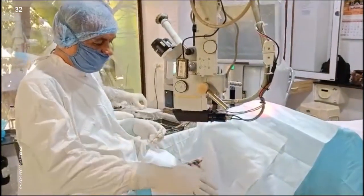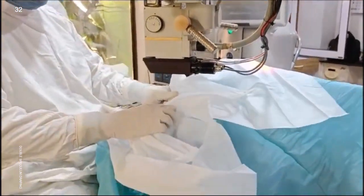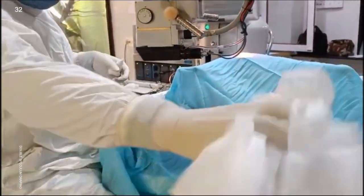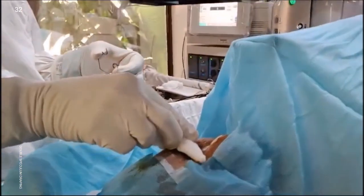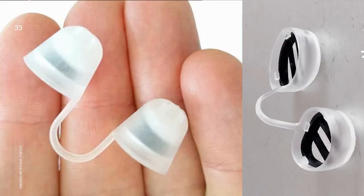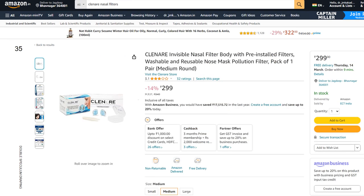At the end of surgery, we first remove the Lieberman speculum under microscope vision. Then we remove the top drape and then we remove the infantile speculum. As you can notice, we don't need to tape or cut the eyelashes with this double speculum technique. By the way, I use intranasal HEPA filters because my mask on my nose gives me fogging of the eyepieces of the surgical microscope. They are available easily on Amazon and are not very expensive.